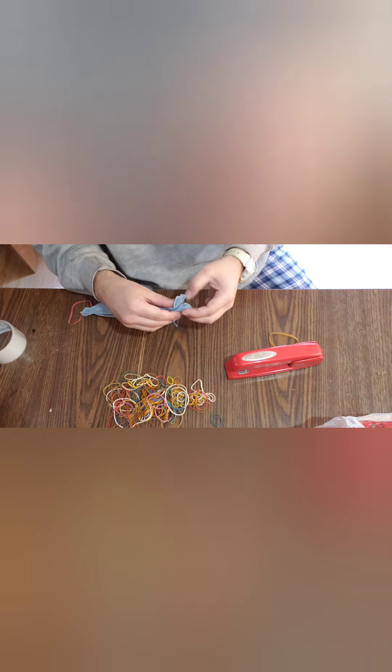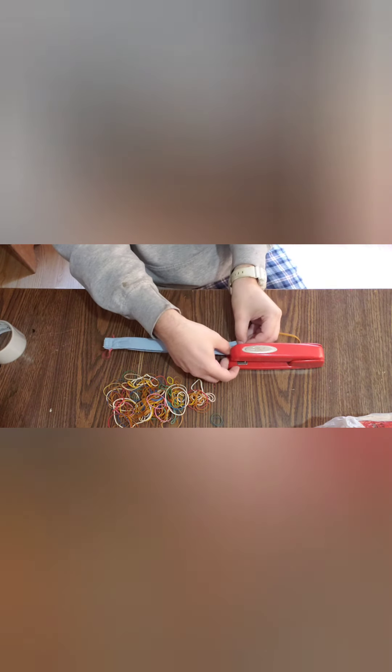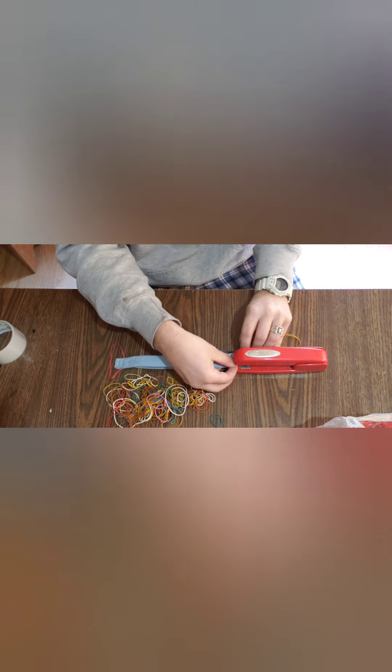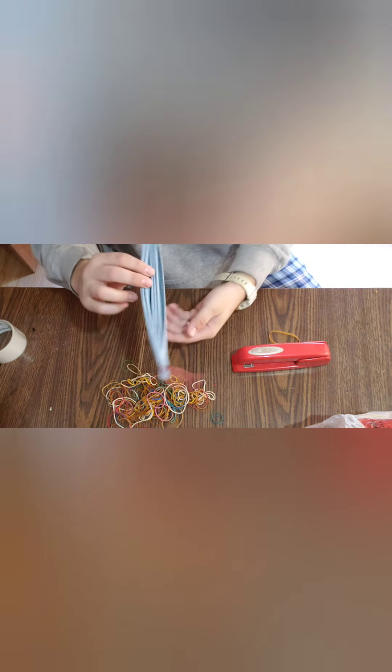I am a nurse, RN, so I know how uncomfortable these are to wear. These are not going to be that comfortable with the rubber bands like this, but it's better than the other option.